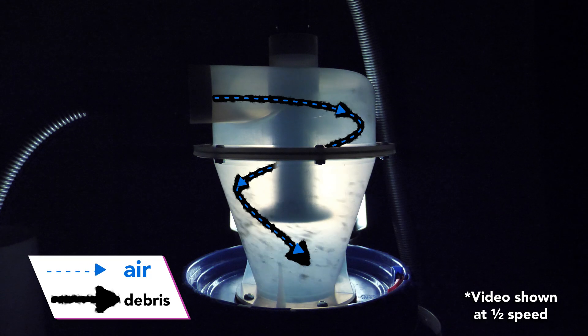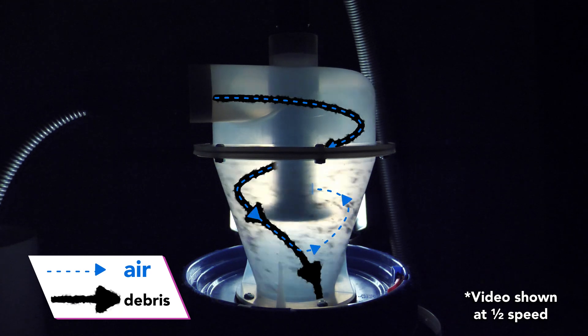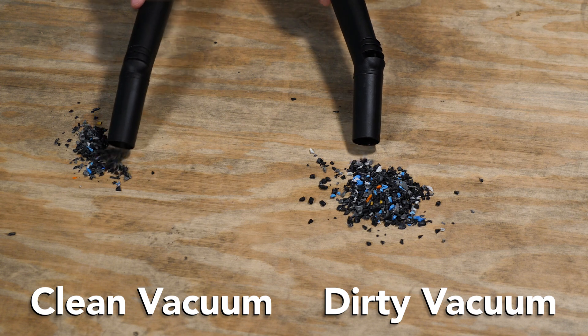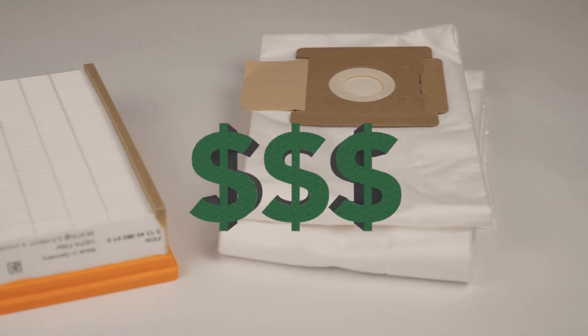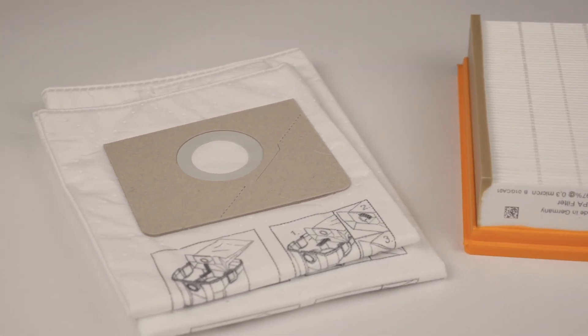It spins the debris in a tornado-like fashion and then deposits it in a container while sending only clean air back to the vacuum. With less debris clogging up your filters, you maintain a high level of suction over a longer period of time, saving you money and time on expensive filters and bags while prolonging the life of your vacuum.